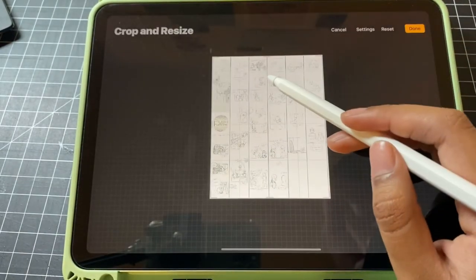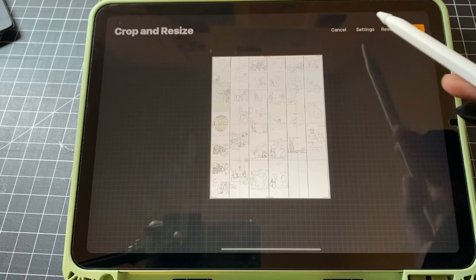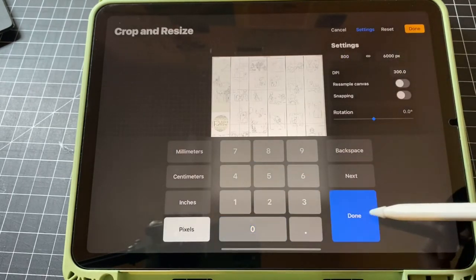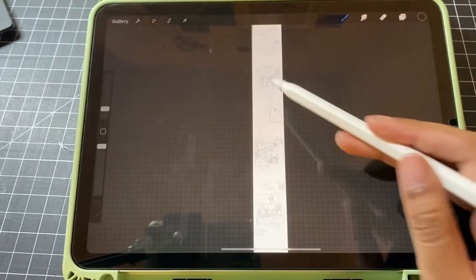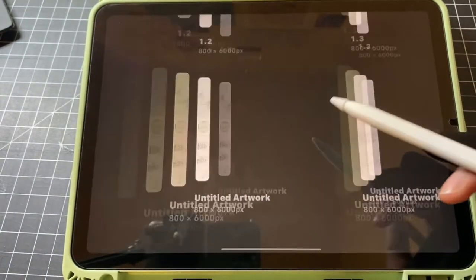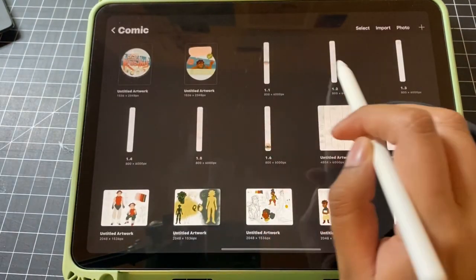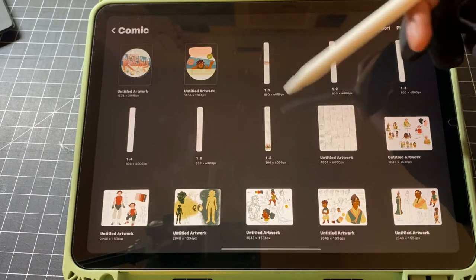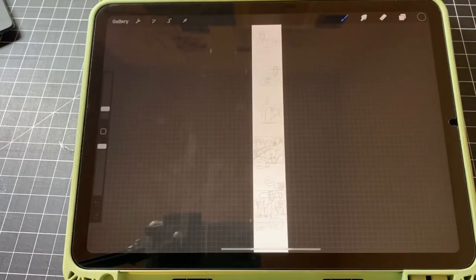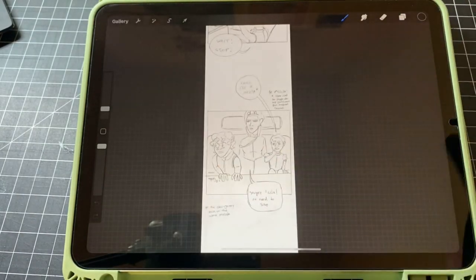Another way you can do it is just select, copy and paste, and move it to a new canvas, but I did find that the crop method is a little bit easier — it'll save you time. Just move your crop down to the right panel and then from there you can go in and add the detail that you want. I'm only deleting these because I have the real ones already — so don't delete them if you want to work on them. After that, you can go in and clean up your storyboards, add some more detail to your sketches, and prepare for line art. And that's my storyboarding process.